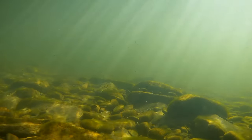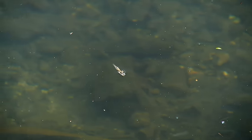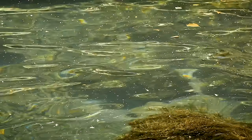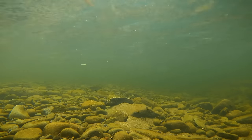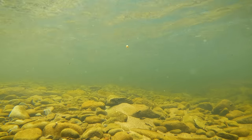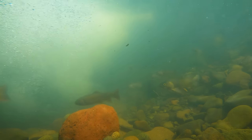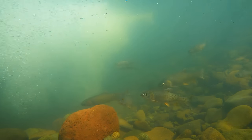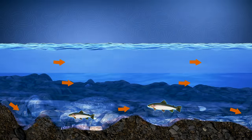Most of the insects and crustaceans trout eat are weak swimmers. They don't swim against the current or across current lanes — they drift with the current at the same speed as bubbles and debris. It's a trout's job to sort out food from junk, and our job to make sure our nymphs drift naturally. Trout do this all day long, all their lives, and the slightest hint of suspicious activity alerts them that what's drifting by is not food.